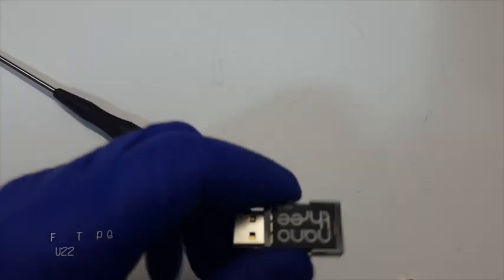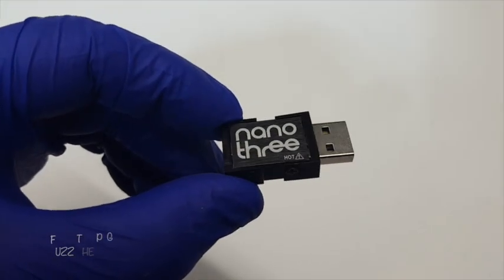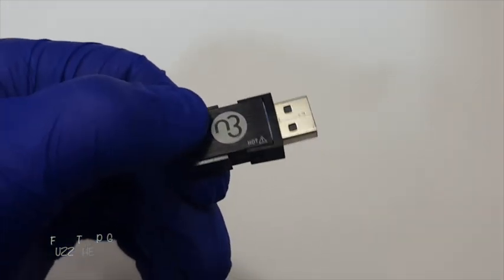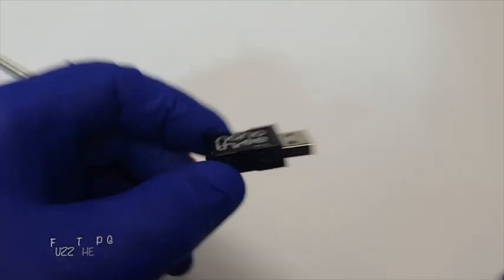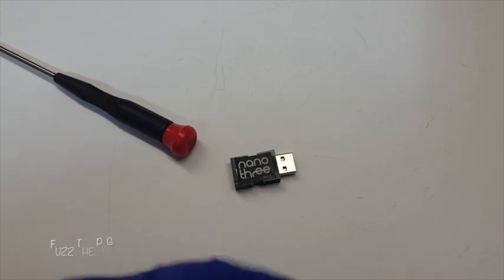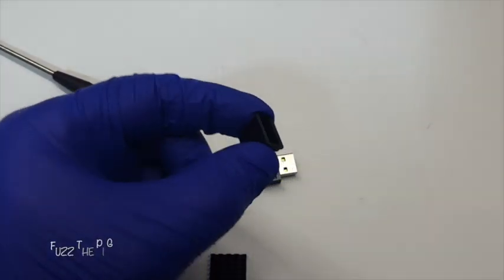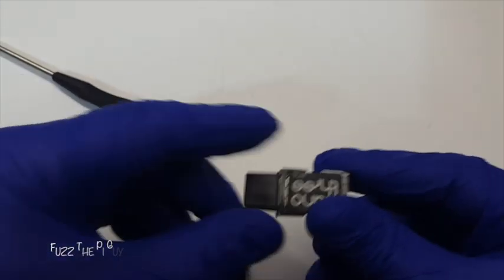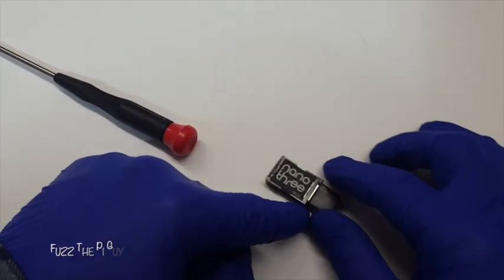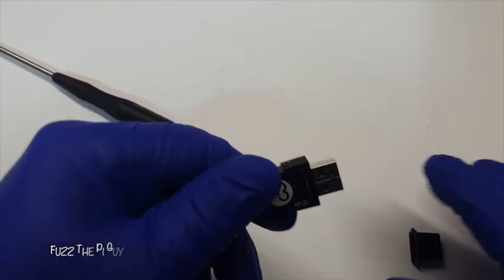Fuzz Pie Guy here. You're looking at the RTL SDR Nano 3 by Noelec. This thing is tiny, no doubt about it. It comes with a little heat sink and a little boot for the dongle — a nice little aluminum housing.